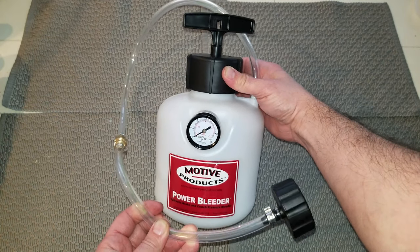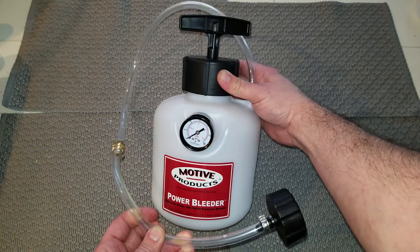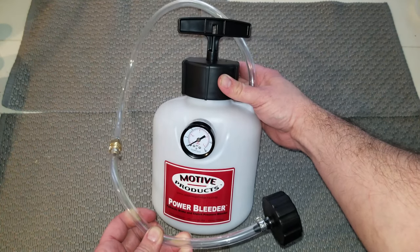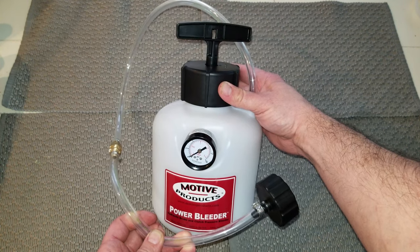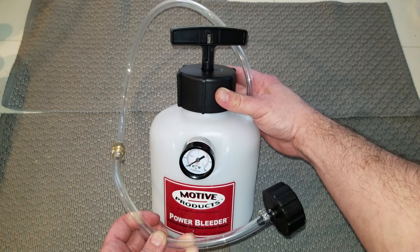Tools you're gonna need for this project? First, I've got this Motive Power Bleeder. This makes this whole process a one-person show. You don't need anybody inside the vehicle pumping the brakes or anything. All you do is fill it full of fluid, pump it up, and go.